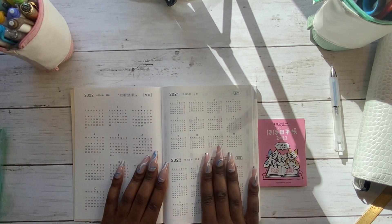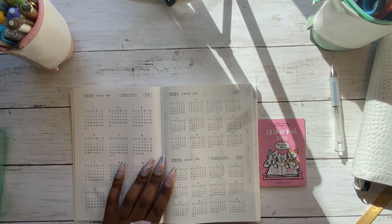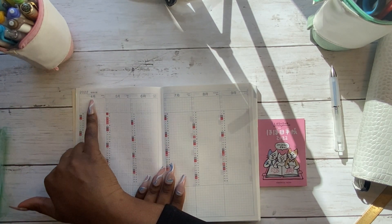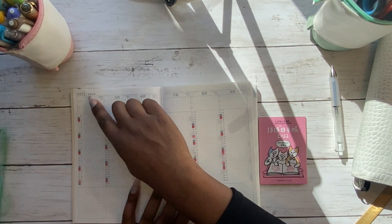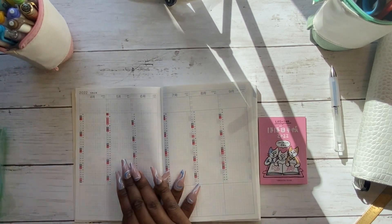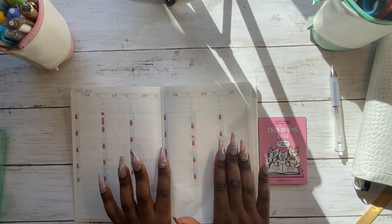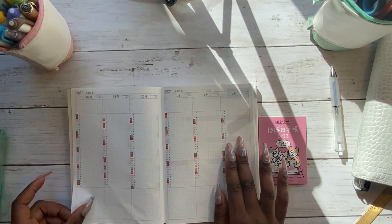Last year I didn't do anything particularly fancy with the yearly overview. This year I have ordered some stickers to cover up some of the Japanese writing to make it a bit clearer. Because this is the spring start, it starts in April and goes all the way through to March 2023. It's sort of a column per month, and lots of people use this for tracking — I tried that last year and it was completely unsuccessful, so I'll think more carefully before I start this time.